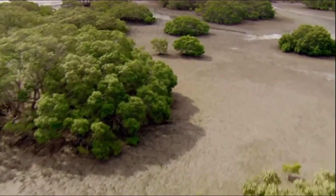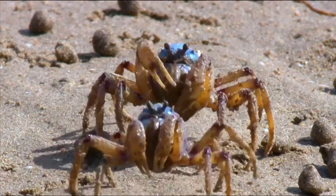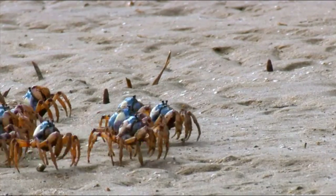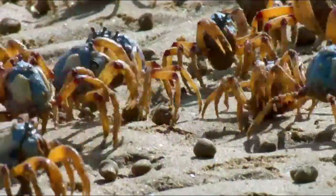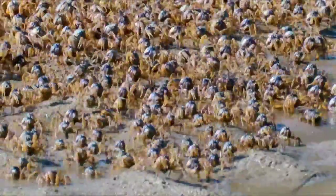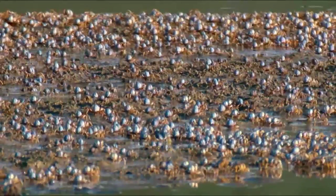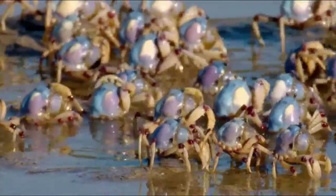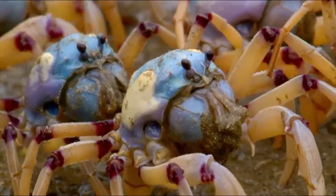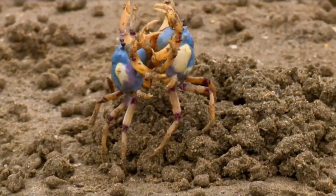What is an arthropod? Well, this crab is one. So are these. In fact, all crabs and lobsters are arthropods. And all spiders. And all insects. So what do they have in common? It's the fact that they have an exoskeleton. Basically, all the soft bits are on the inside, and the hard skeleton that supports them is on the outside — giving these crabs super powerful protection and strength.